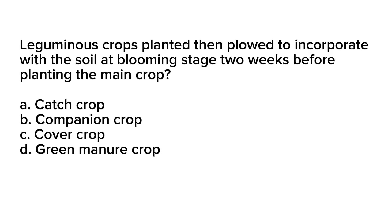Question number 13. Leguminous crops planted then plowed to incorporate with the soil at blooming stage, two weeks before planting the main crop. A. Catch crop. B. Companion crop. C. Cover crop. D. Green manure crop.